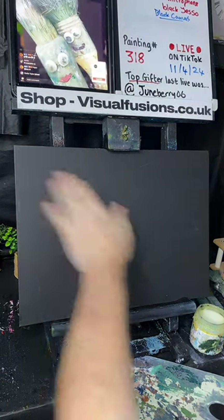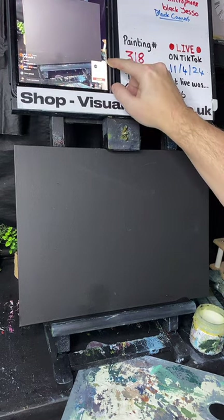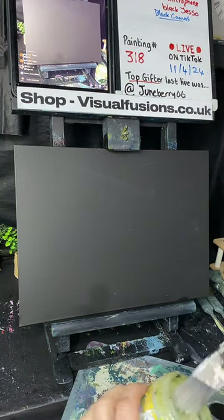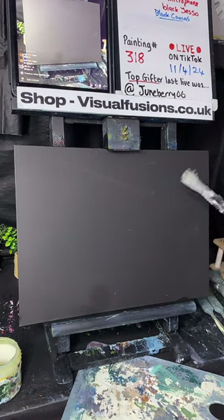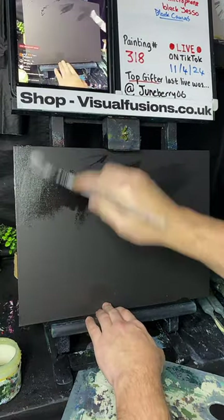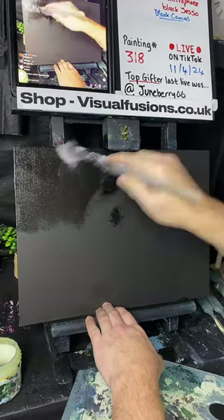Okay, we've got flat gesso on here that's all dry, and I'm going to apply some liquid clear. Just some liquid clear - we're going to put this on, just a very thin coat. This brush is so good for putting liquid clear on - started using it yesterday.